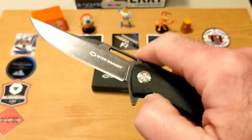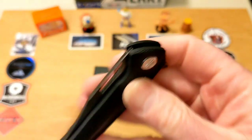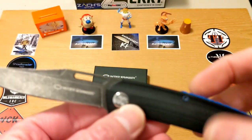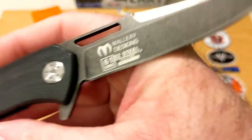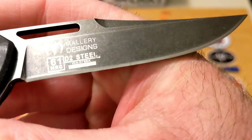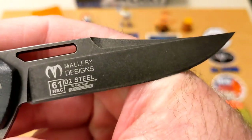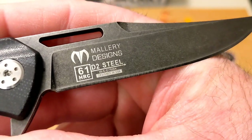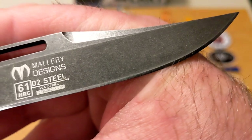I can middle finger flick it with the slot there, which makes it super cool. The fact that this is an early Dylan Mallory design is really cool — kind of like saying 'early Picasso.' That's where a lot of us feel about Mallory's designs, especially once you start to see some of the ones that are about to come out very soon. There's quite a bit of billboarding on this side of the beautiful dark gray stonewashed blade.